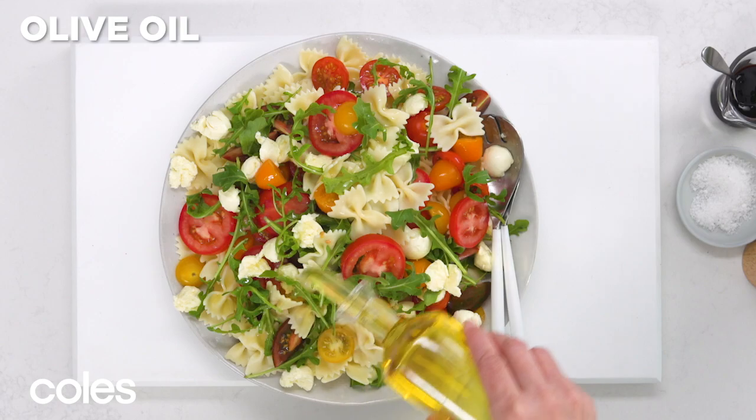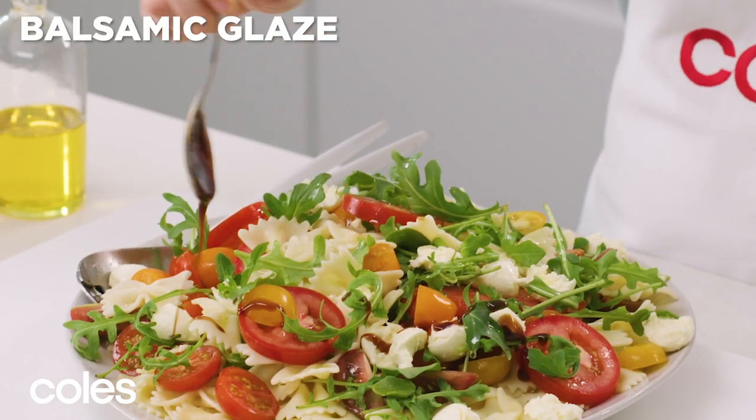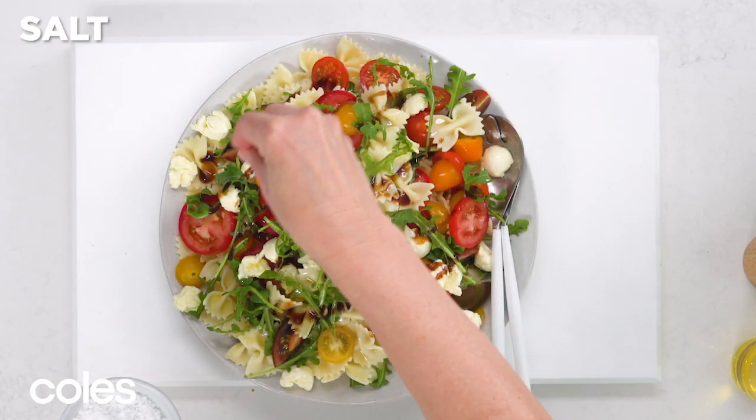Drizzle olive oil over the salad, then drizzle with some balsamic glaze. Season with salt and pepper.